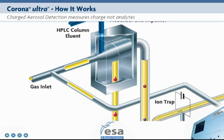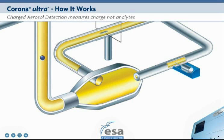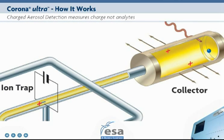Particle size is in direct proportion to analyte concentration. The analyte particles move to a reaction chamber where they collide with a stream of positively charged gas ions. The positive charges are transferred to the analyte particles. The larger the particle, the more charge it accepts. The charged particles then move out of the chamber toward a collector.